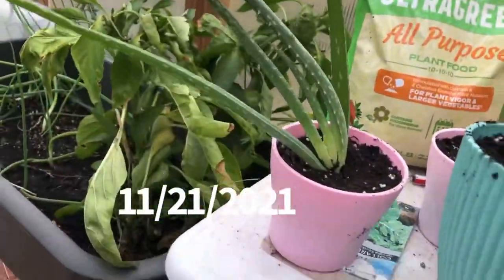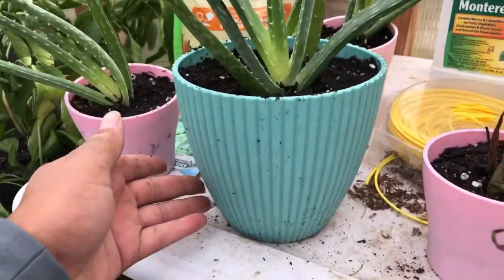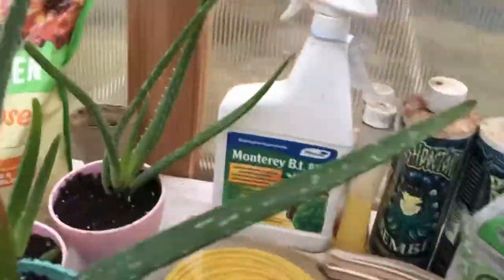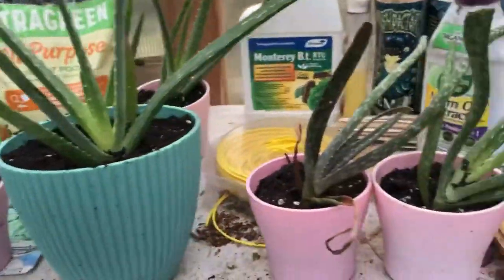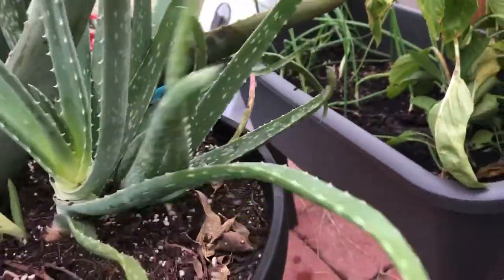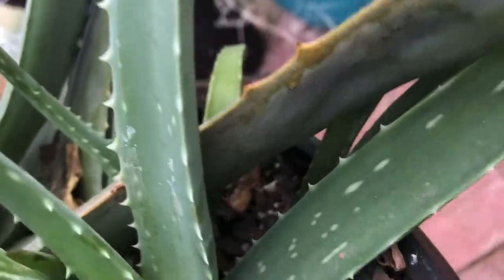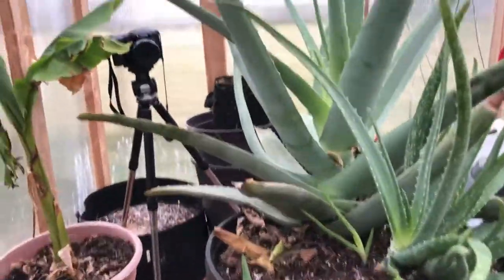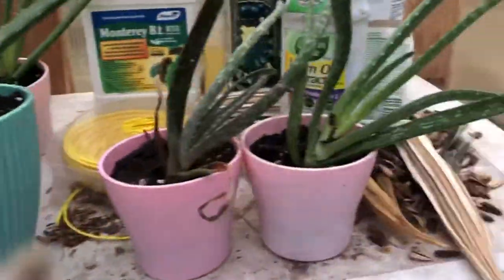Here is how they're looking — the ones I have potted. This is one of the bigger ones placed in the six-inch pot, and the smaller ones are in the four-inch pots. We did six of them and we have six more to go for the aloe. I still have to find pots though.